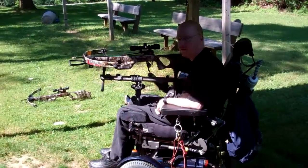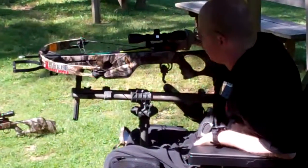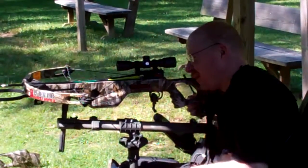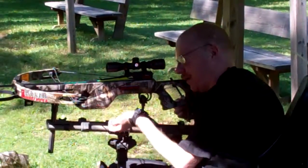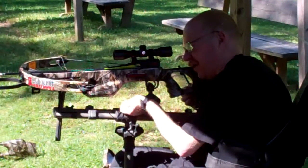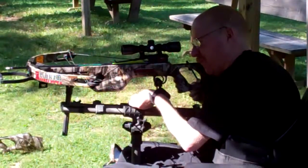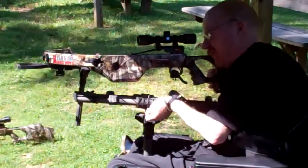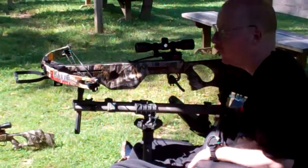I'm going to shoot at 30 yards and see how this progresses. There we go — bullseye again, so the bow is shooting good.